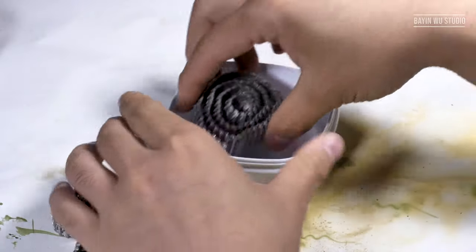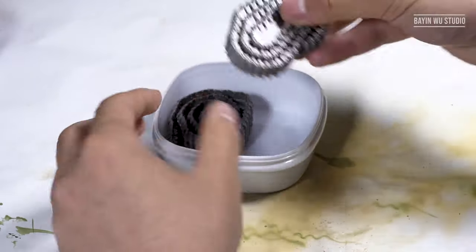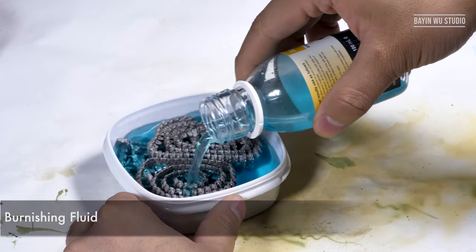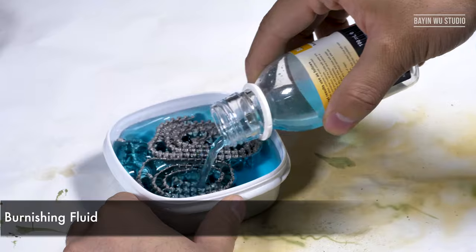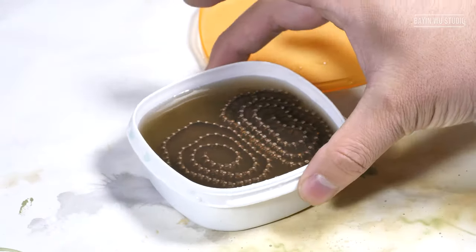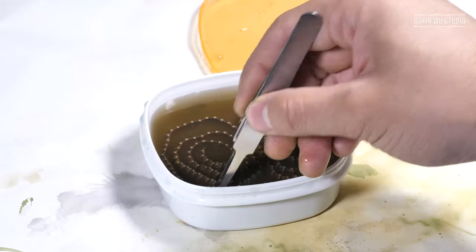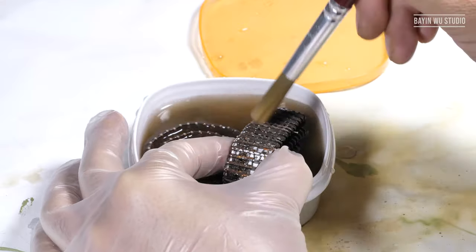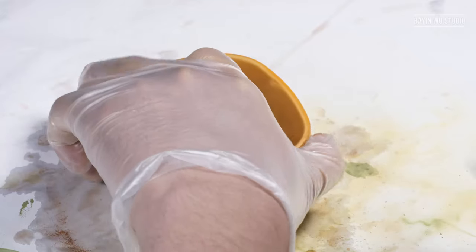First off, let's deal with the tracks. These ones have already been cleaned in soapy water, so I can put them in a small container and soak them with some burnishing fluid. You may need to brush the tracks a few times to release the air bubbles that are trapped in some indented areas.